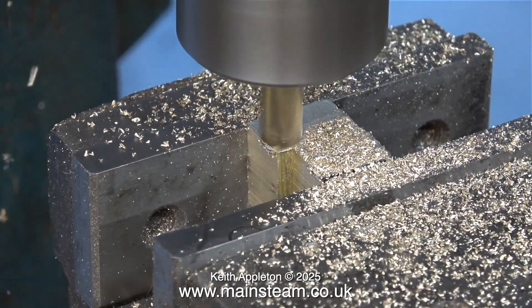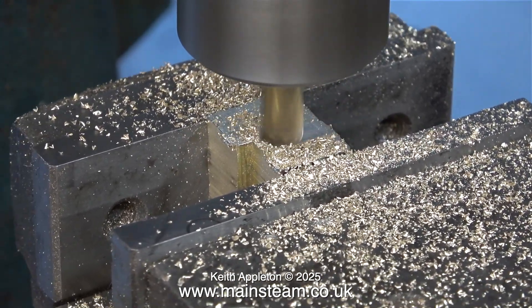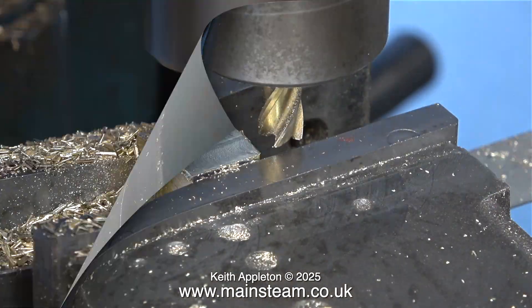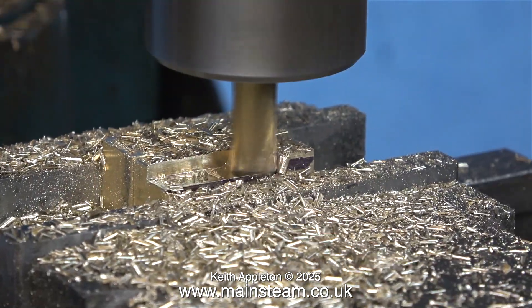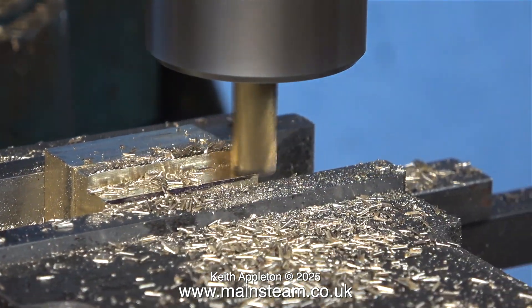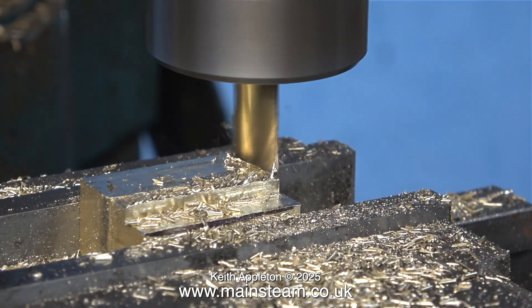These clips are running at four times normal speed, just to get through it. After machining the two ends of the piece of brass, all I need to do now is lay it down with suitable packing underneath to make both pieces of brass exactly the same size.